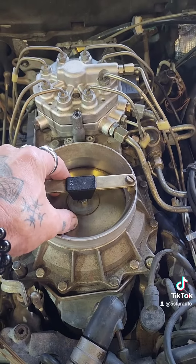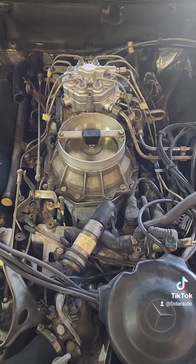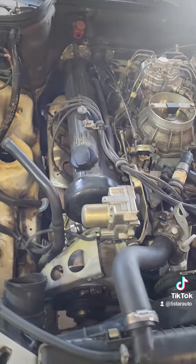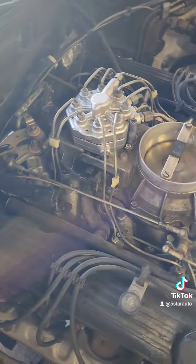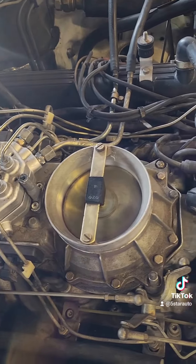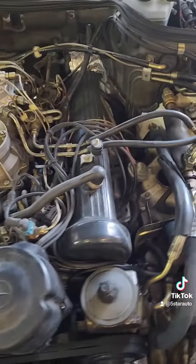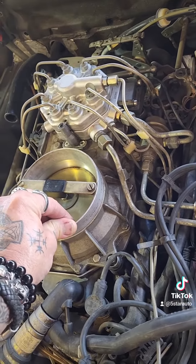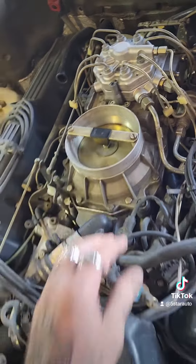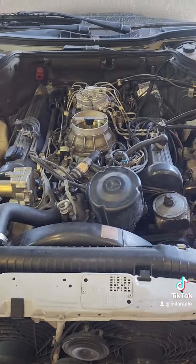It's a really cool old system, but when they start to fail — not fun. There's not many people left around that can work on one of these. Let me know your thoughts and experiences. This one's here to get past smog, which shouldn't be too tough. Beautiful old Mercedes — let me hear your viewpoints.